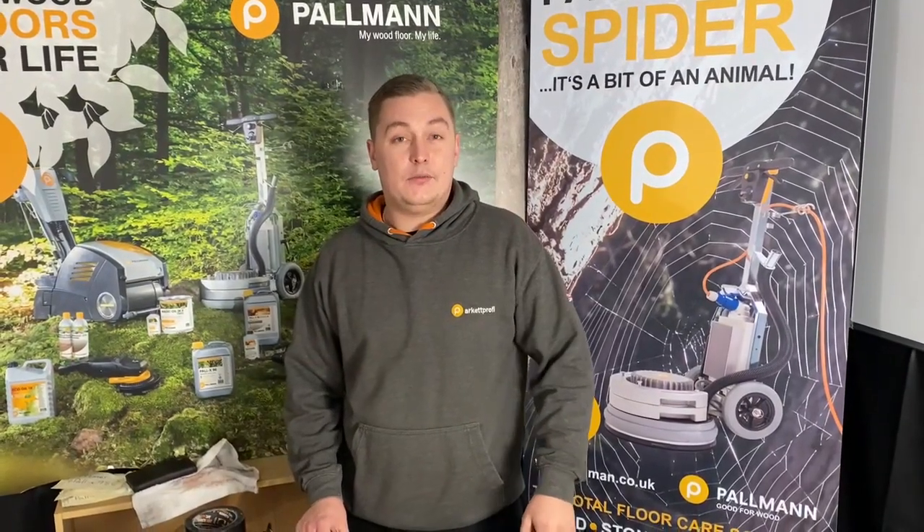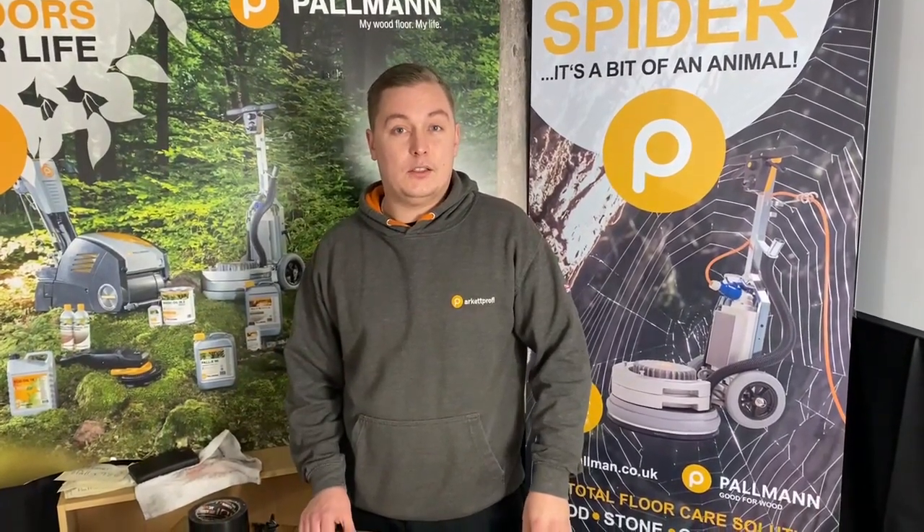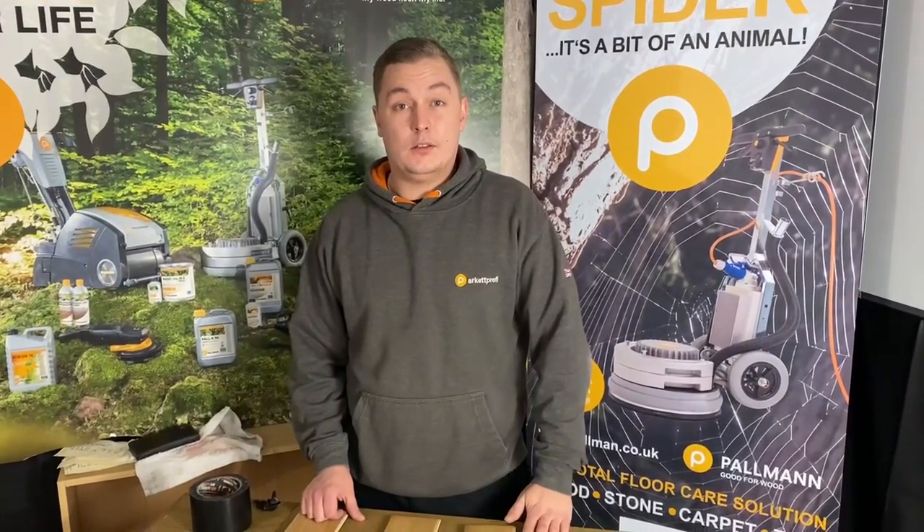Hi, I'm Cameron from Ultimate Floor Care. In this video we're going to show you how to do a scratch test on a wooden floor, also known as an adhesion test.